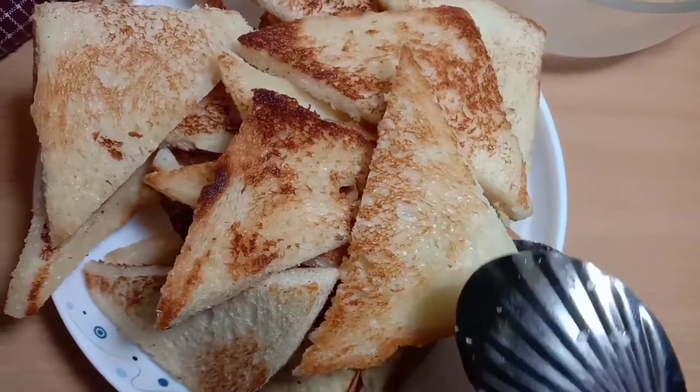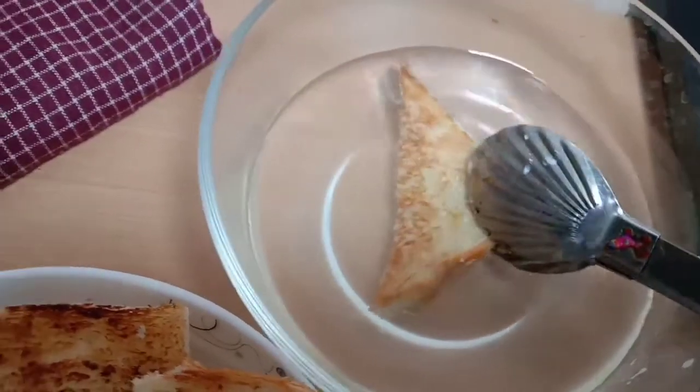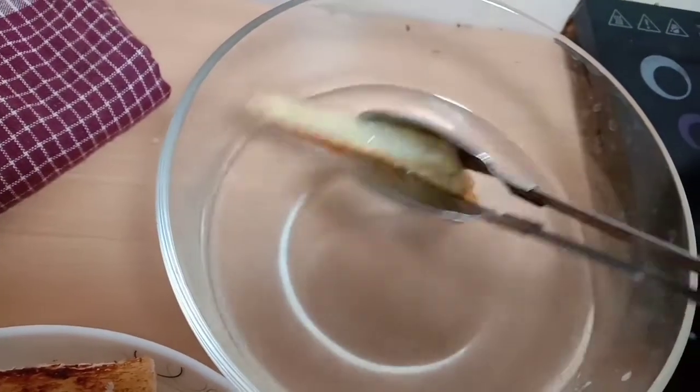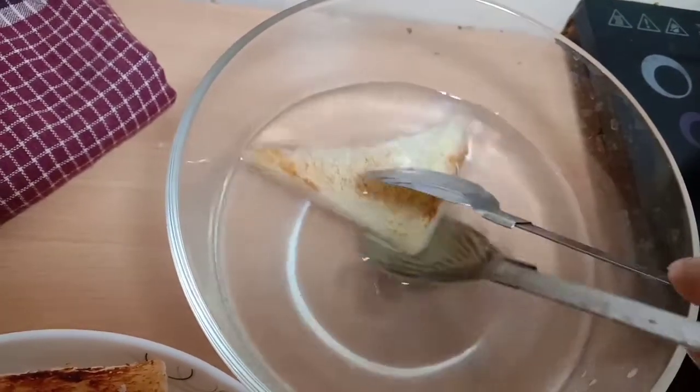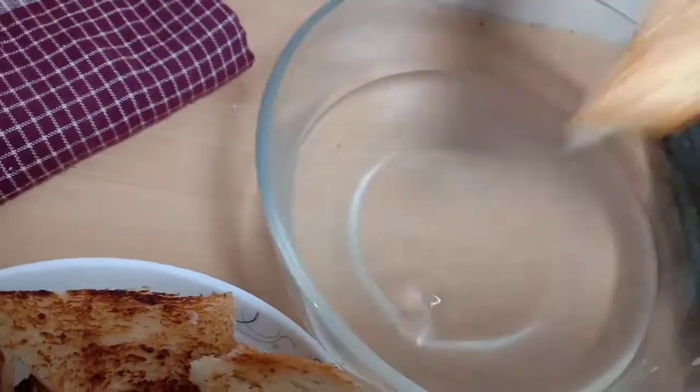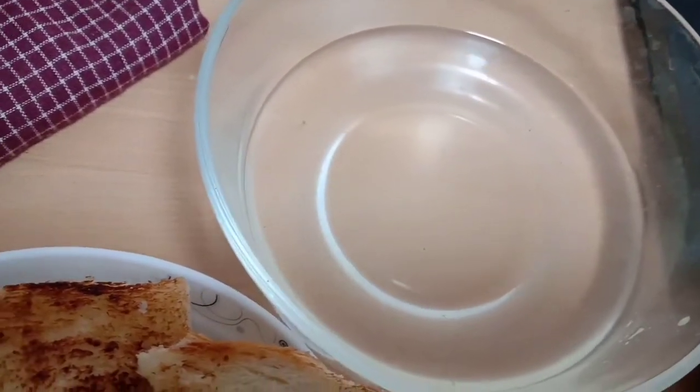I added the pattern, so I added the pattern. I am going to put it here. Now I am going to mix the pattern.